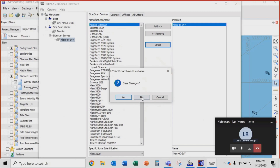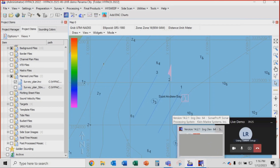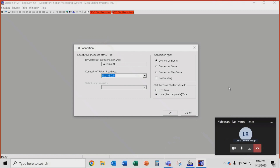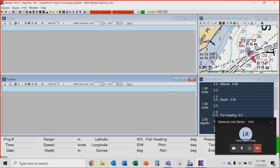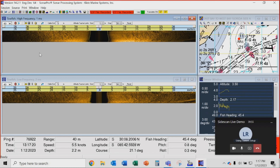We're not saving changes. Hardware setup is done and we're pretty much ready to start surveying. We're going to talk through SonarPro — Klein's package — and connect to the towfish now. We're putting in the IP address of the TPU, and we push play. We are now getting side-scan sonar data.